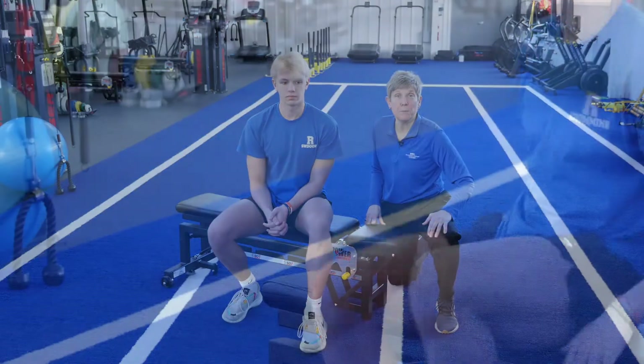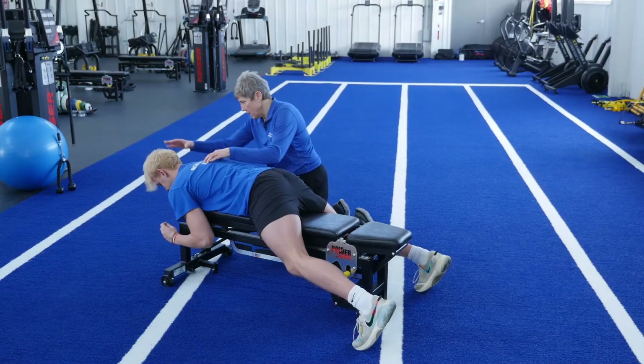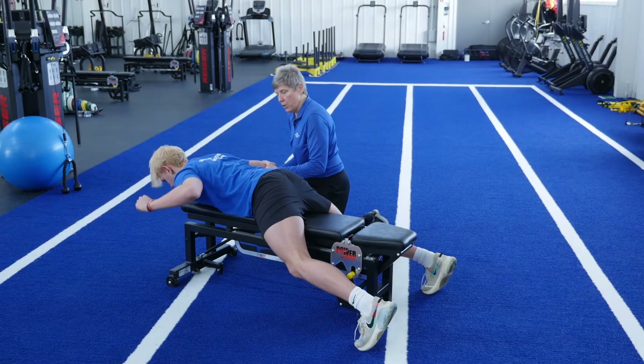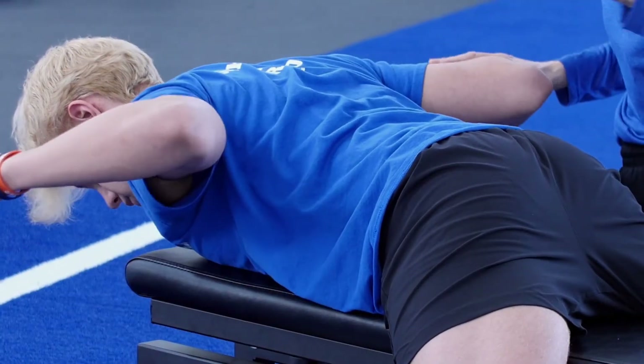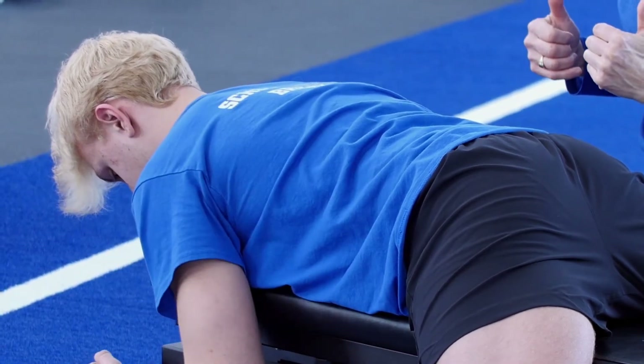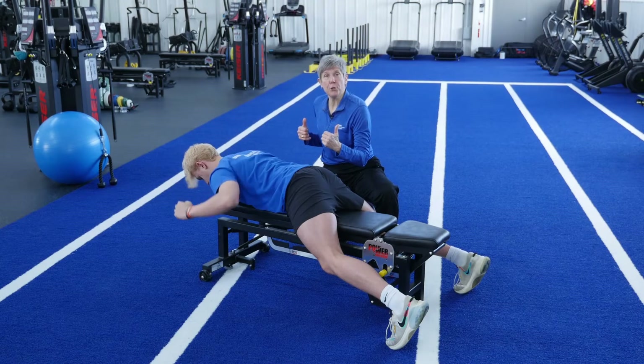We're going to start with the W. Get on a bench and lay with your chin in a neutral position. With your elbows in a W position to start out with, you're going to lower down to the floor, and then squeeze your shoulder blades and lift back up. You're going to start out with no weight, just like Jack.